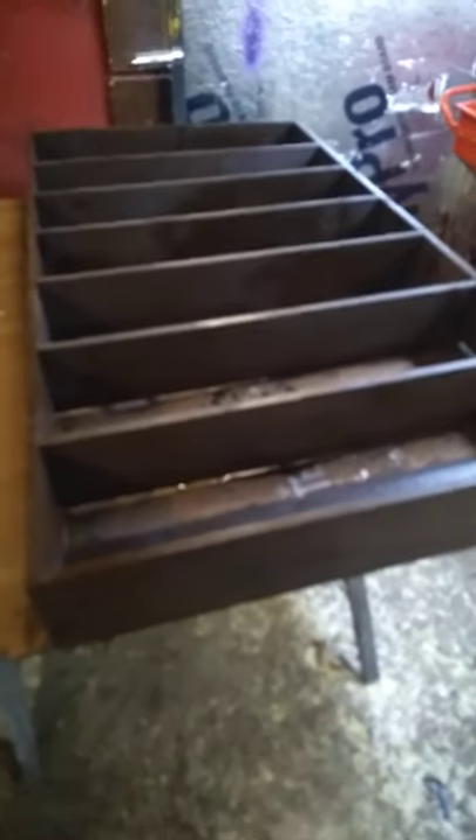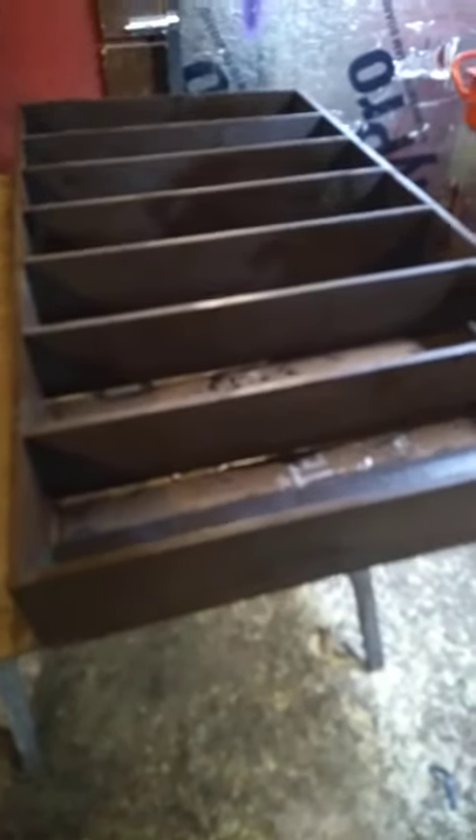A little DIY DVD shelf — we needed one. It was going to cost over a hundred bucks to buy one that I'm sure was made out of particle board, or wafer wood, whatever you want to call it. We went to Lowe's, and shelving board was super expensive — about 15 bucks for one eight-foot one-by-six shelving board, which is crazy.